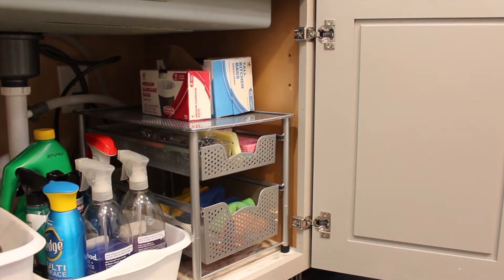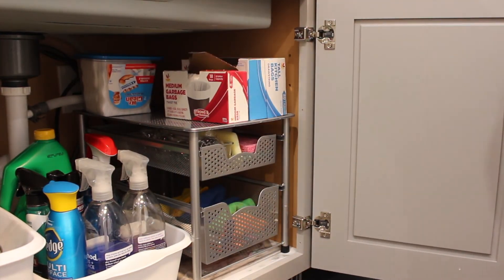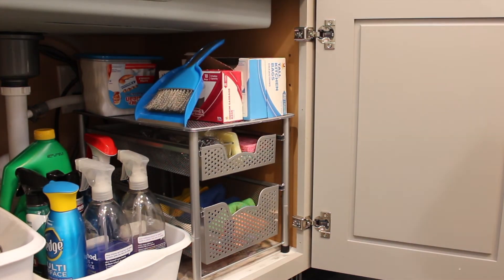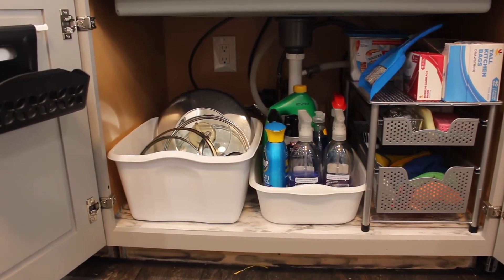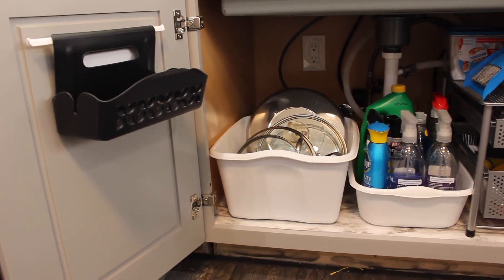Just rearranging a couple of things here to make sure everything fits properly, and that's it. I really enjoy this system — it is so much easier to grab my cleaning supplies. I don't have to keep looking and searching for them. I am confident that if anyone needed to go in there, a friend or family member can go underneath my sink with confidence and I won't be embarrassed with the mess that it was before.